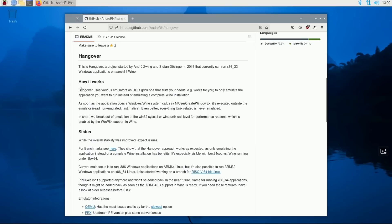Hangover uses various emulators as DLLs and picks them to suit your needs, which makes things boot up faster — it only emulates the application you want instead of emulating the complete Wine installation. When the application makes a Windows/Wine system call, such as NtUserCreateWindow, it executes outside the emulator at native speeds. In short, emulation breaks out at Win32 syscalls or Wine Unix call levels for performance reasons, enabled by the wow64 support in Wine.